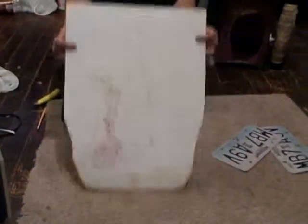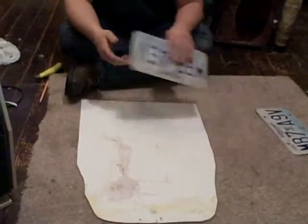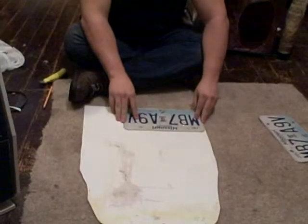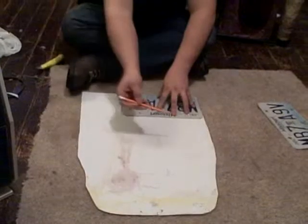And this is a piece of white polycarbonate mudflap. They come in various colors. We're going to lay the plate out on there and we're going to draw around it.